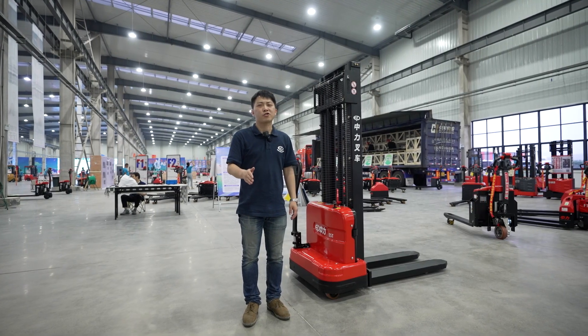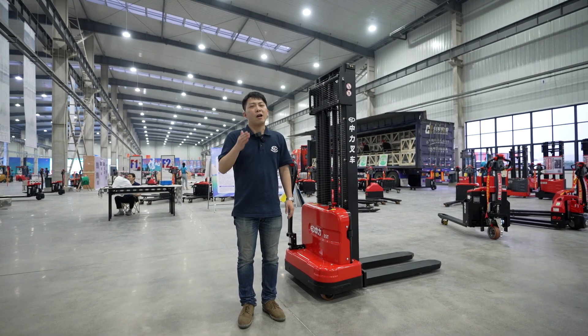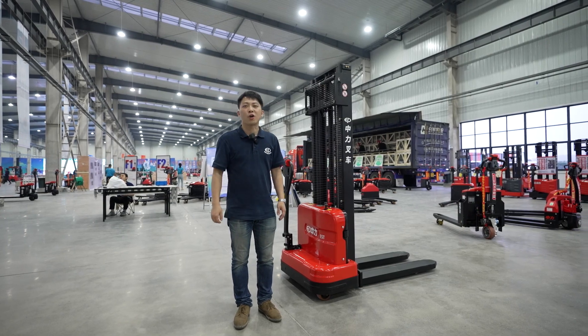Please contact your sales manager to get more information about this truck. Thank you for watching!